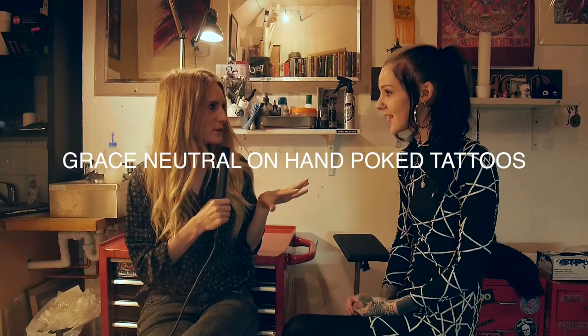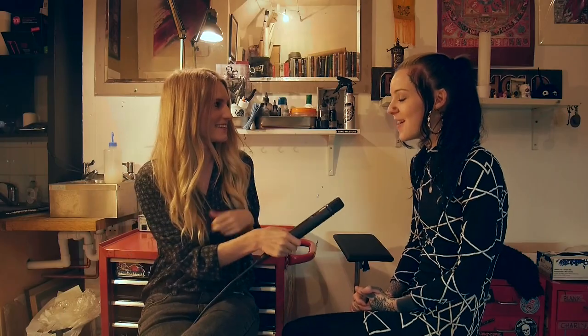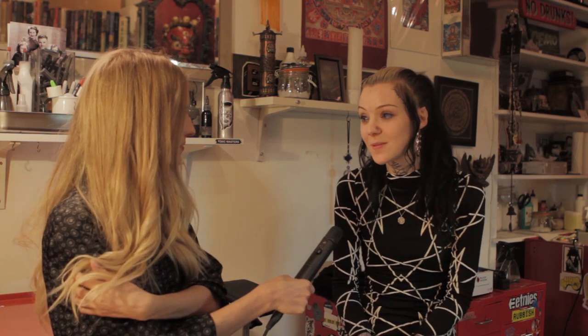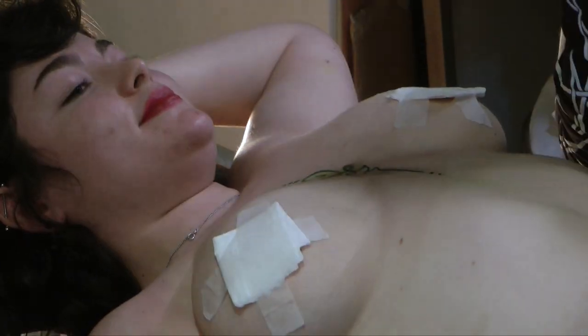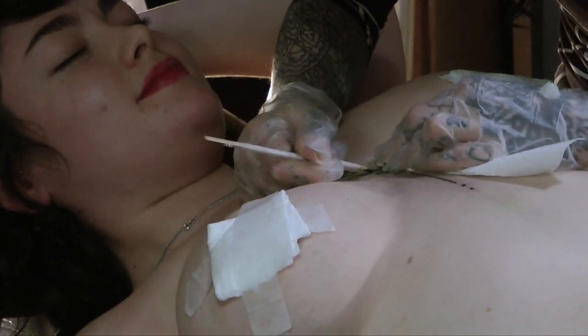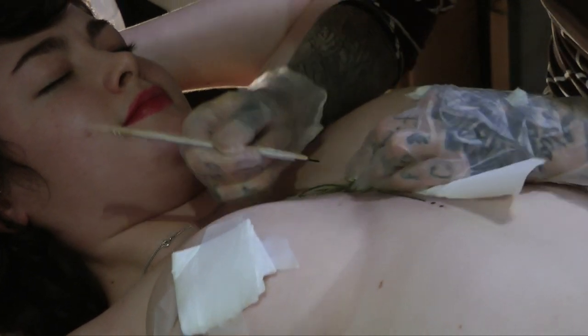So I'll start with an easy question. Hand-poked tattoos — what is that exactly? Hand-poked tattooing is, well the way I do it, just a tattoo needle taped to a chopstick. I literally cut out the whole machine and power-pack thing and just poke the ink into the skin with the needle. I guess that's the easiest way to describe it.